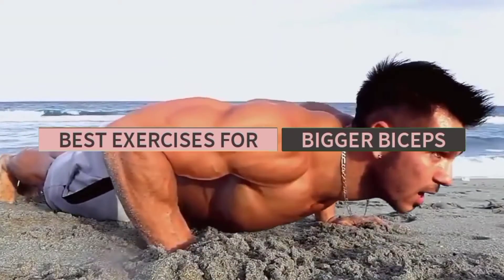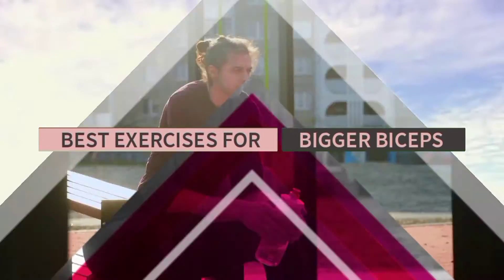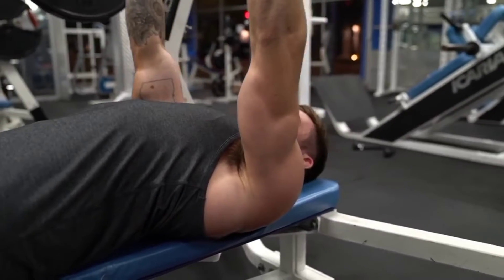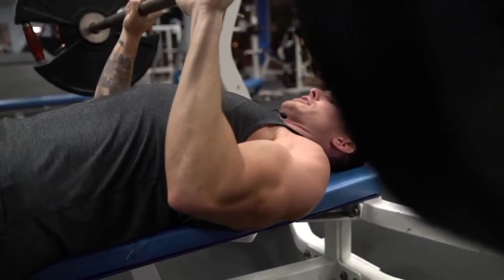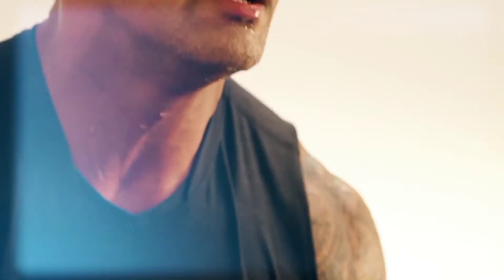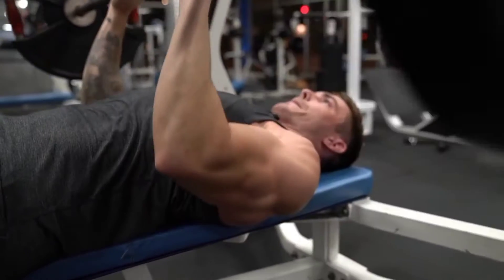Do the big guns of the Rock ever inspire you to go to the gym? Because every time I see the Rock's massive biceps, my mind forces me to go to the gym. I agree, that's a different matter that I don't have bigger arms. But you also want to get bigger biceps — do you also want to pump your biceps? We all want bigger biceps and therefore want to know what the best bicep exercises are that will build muscle.